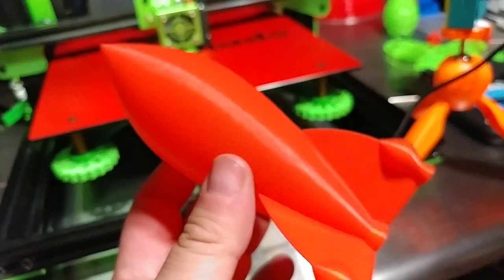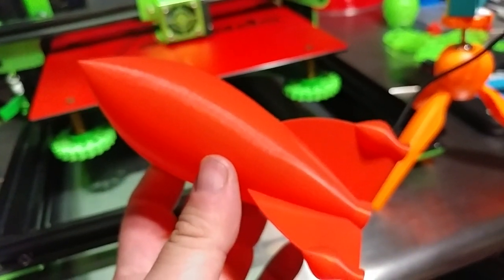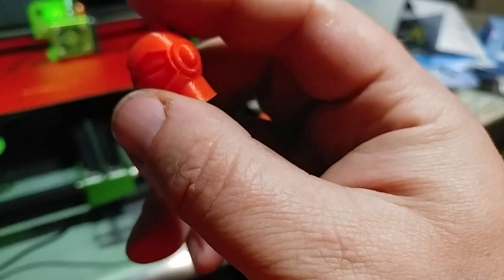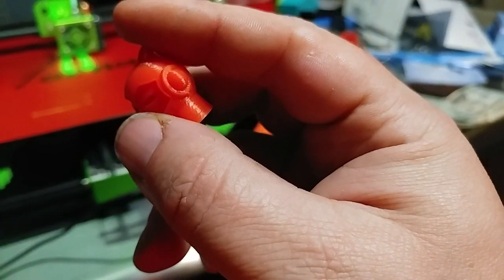The print is fantastic, the quality is great, the layers look great. I got no complaints except for that salmoning. And you can also see it on the Marvin — you can see it on his legs. See the salmoning on the legs?